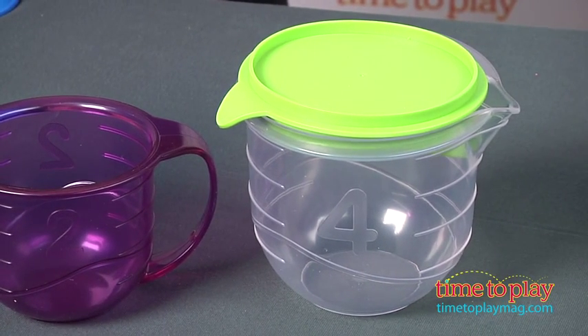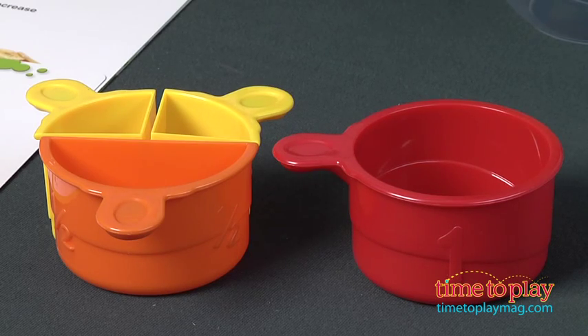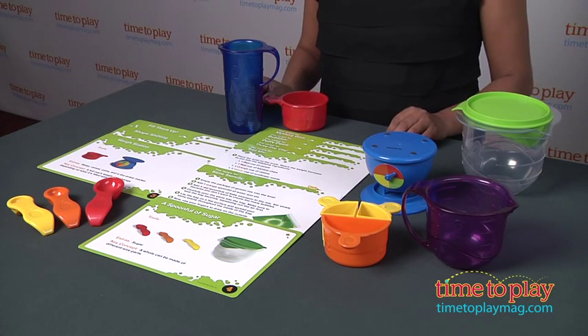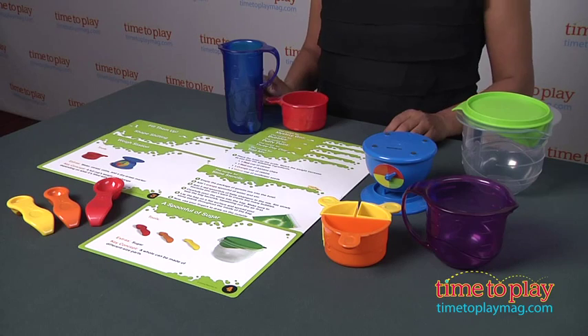Ingredients needed for your experiments are not included in this kit, but they're all your day-to-day staples that you're very likely to find around your house. The Primary Science Mix and Measure Set comes with 12 pieces plus 10 activity cards. It's recommended for ages 4 and above and is made by Learning Resources.